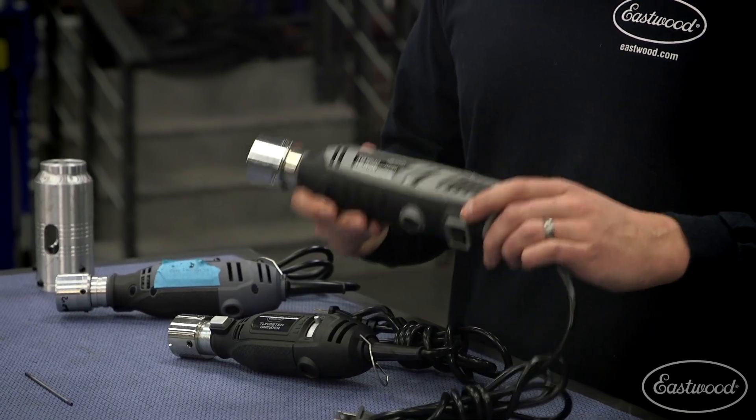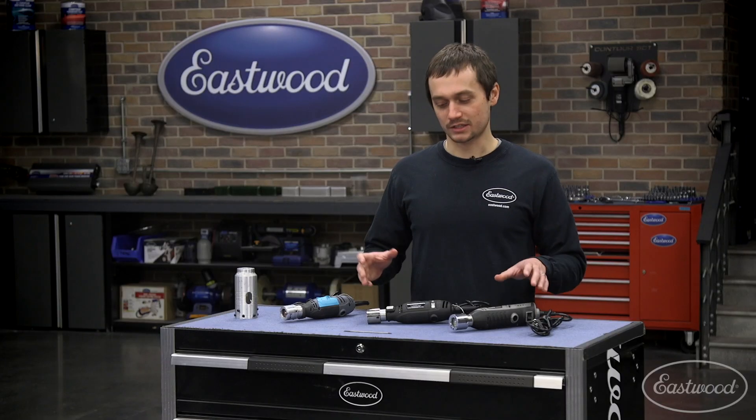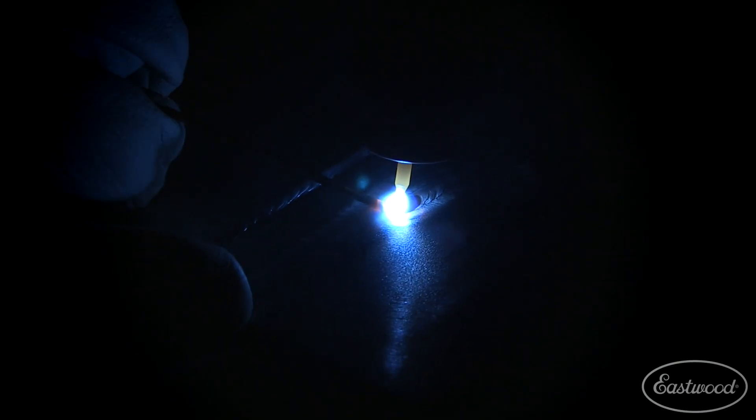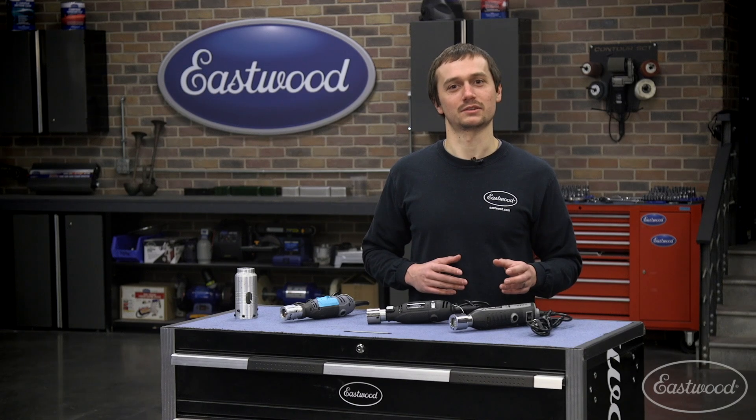This new grinder is exactly what the customer is looking for and it's going to be a good tool for years to come. Tungsten prep is critical to a good TIG weld. You've got to have a nice consistent angle and you have to have the grind in the correct orientation. Some people think it's as easy as using a bench grinder, but that's one way to get some not-so-great results.